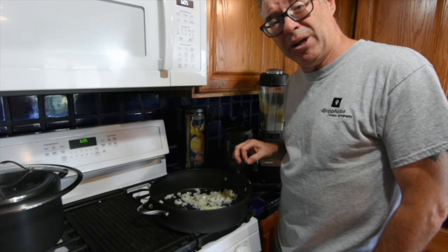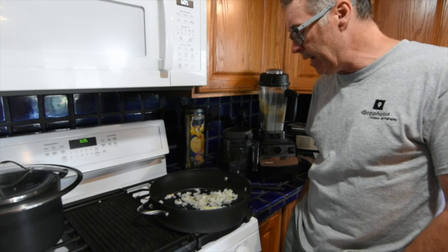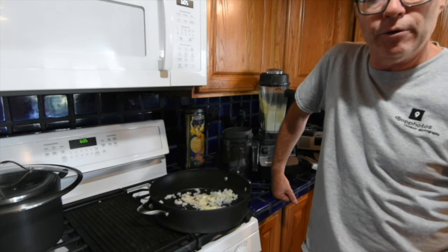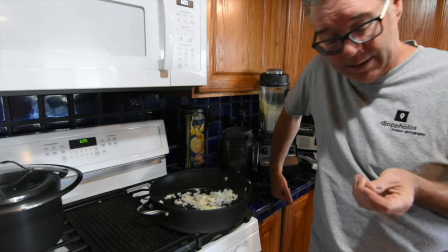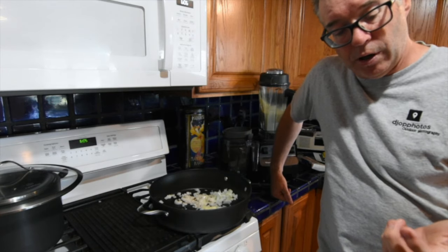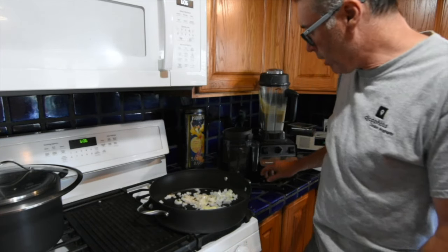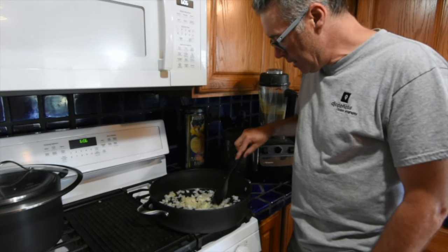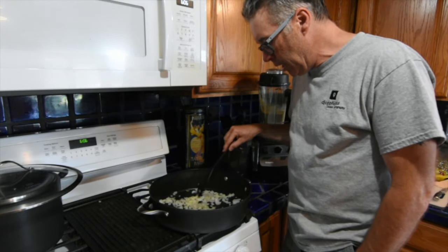If you want to caramelize the onions you certainly can — you can cook them down just as well as you would with a couple of tablespoons of olive oil. But oil adds about 120–130 calories per tablespoon, and all oil, including olive oil and especially coconut oil, is pro-inflammatory. Inflammation is the root of many of our chronic diseases, especially heart disease and vascular disease, which is what we're trying to avoid. So we do not use oil. If you're worried about sticking, just add a little water or broth.